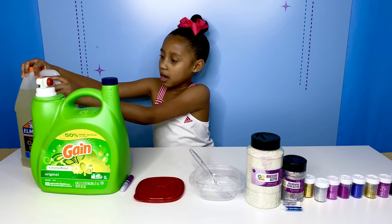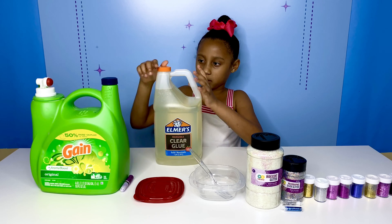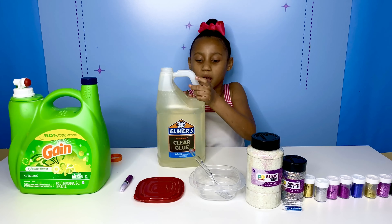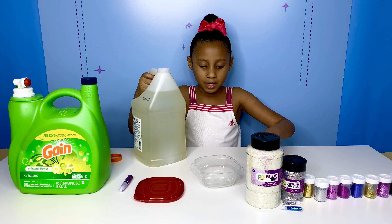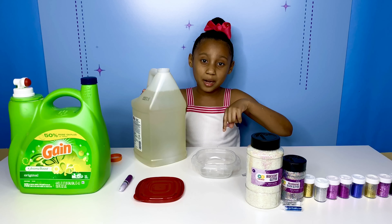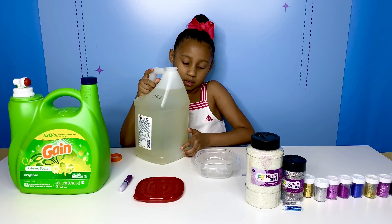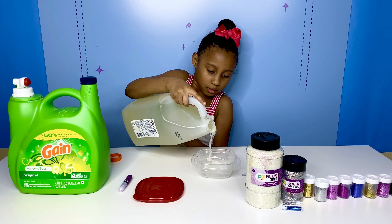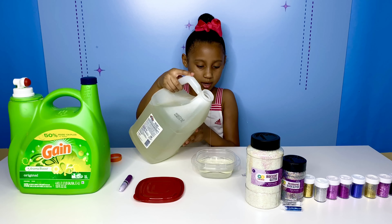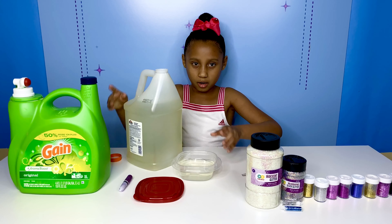First, I'm going to pour in my clear glue. Put that to the side. I added our clear glue. Guys, comment down below what your favorite slime is.